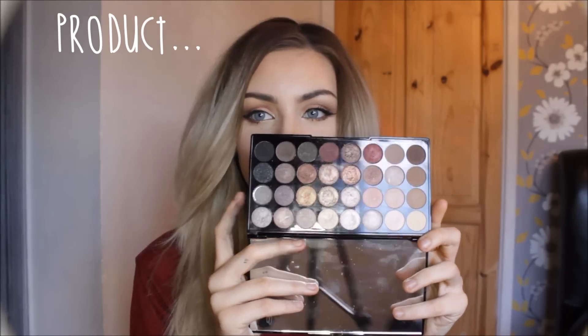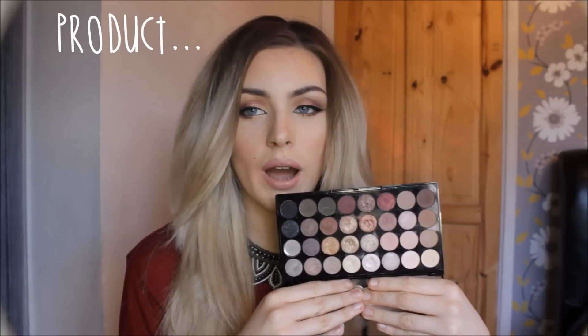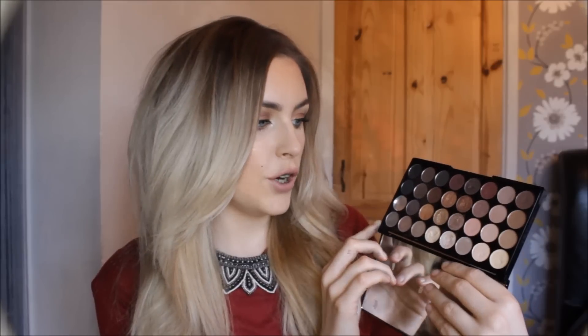So this is the Makeup Revolution Ultra Professional Eyeshadow in the shade Flawless. There are 32 eyeshadows — though one of them has actually just fallen out, which is a great start to the video! You have a lot of neutral colors, some mattes mainly on one side, and a bunch of shimmers. You have everything from golden colors to pinky colors to darker colors, and even a few greens and browns — a really beautiful selection to choose from.